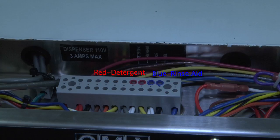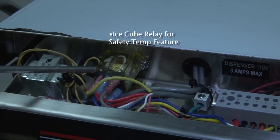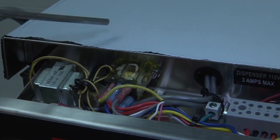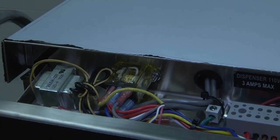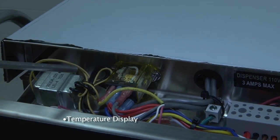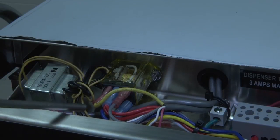Blue is for the rinse aid, red is for the detergent. This over here is the ice cube relay for your safety temp feature, which will not allow the dishwasher to go into the final rinse process unless the temperature for the thermostat has been reached. We also have the temperature display as well as the transformer, which steps down the power from 110 volts to 10 volts to operate the display.